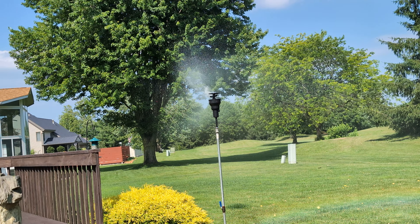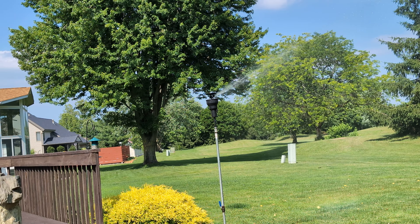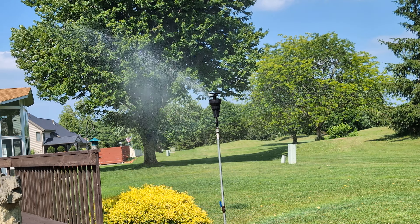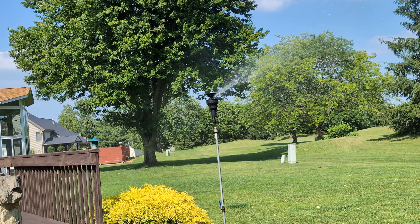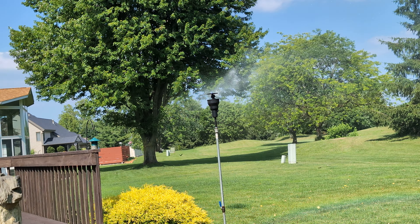These work pretty good. Zooming out for a little better view.